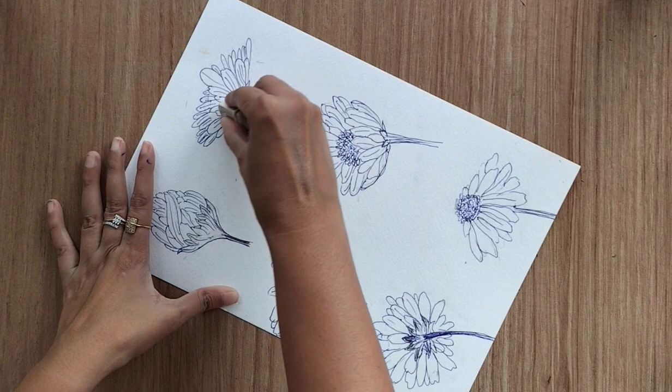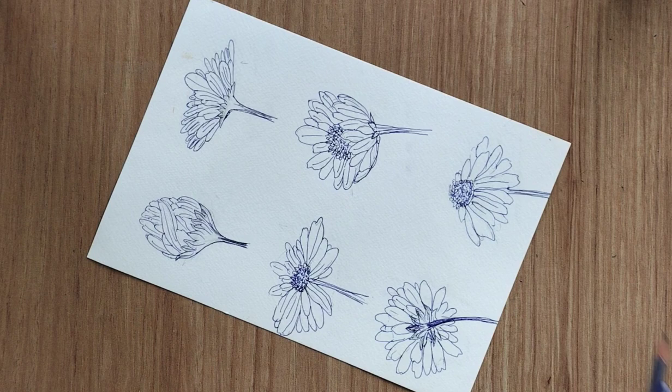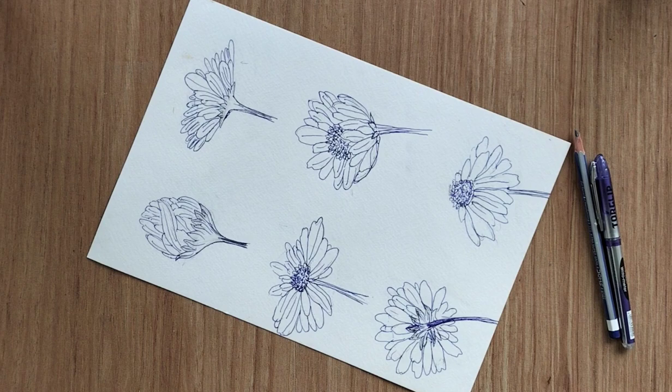I hope you liked this video and I'm hoping it is helpful. Do let me know if you have any feedback, and thank you so much for all your love and support. Thank you for watching — see you in the next video.